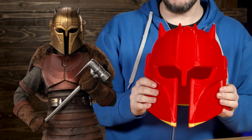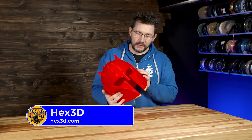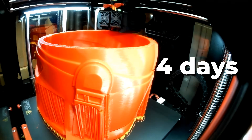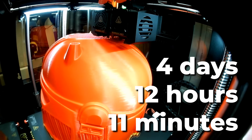Before anything, what I had to do was print something special. This helmet is for the armorer in The Mandalorian, and this is from the Hex3D Patreon — and it's glorious. If I got some padding in here and let it sit up here, I could totally wear this. This helmet in Raise3D PLA was printed in four days, 12 hours, and 11 minutes. That is an extraordinary amount of time.